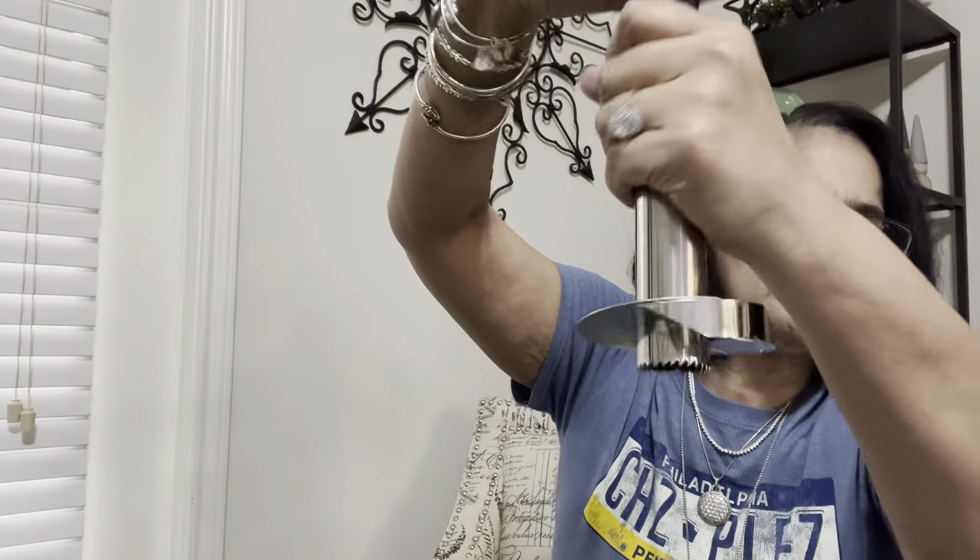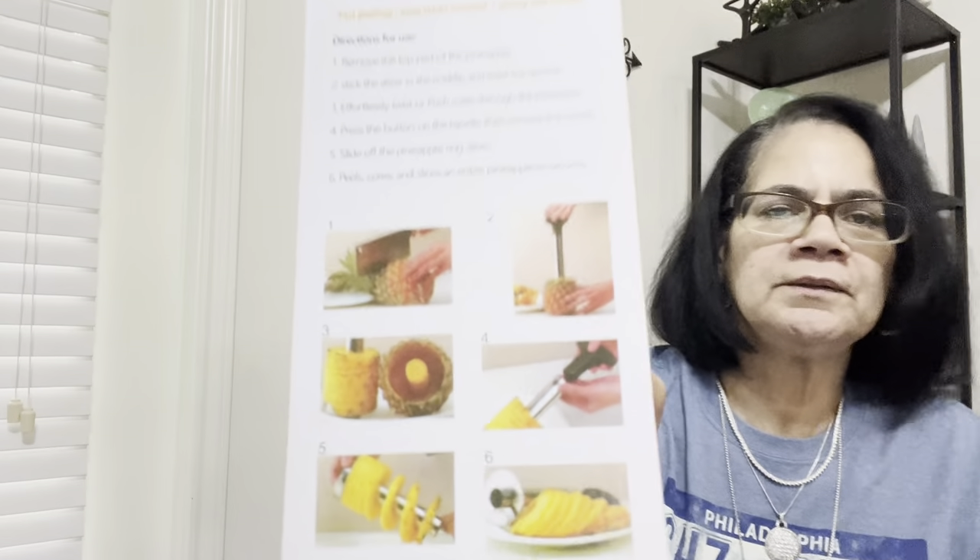Let me see what we have here — okay, this goes in like this. I think you turn it and it goes down into the pineapple like that; I've gotta read it and see. I think you turn it — yeah, I see you turn it. So this is good; I'm not mad at anything I got so far.